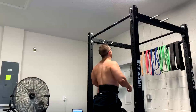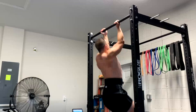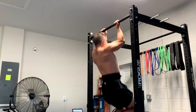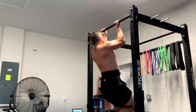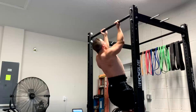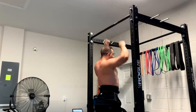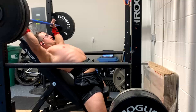We did incline bench and then his JM presses. JM presses are always a mainstay for Mike because he doesn't get elbow pain from them — we just unload them periodically and do them with accommodating resistance like reverse bands. So it's incline after speed benching and then JM press to keep his triceps growing. His triceps are not a weak link — they're actually quite big and strong; he's got big arms. But we still train them because we don't want them to become one. All of my lifters do some type of direct tricep work.